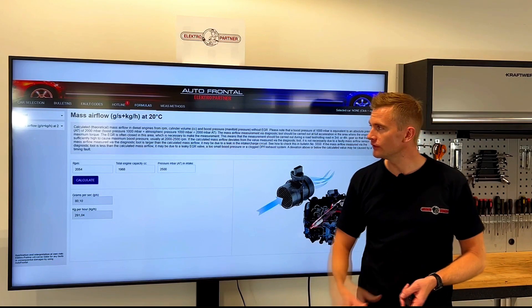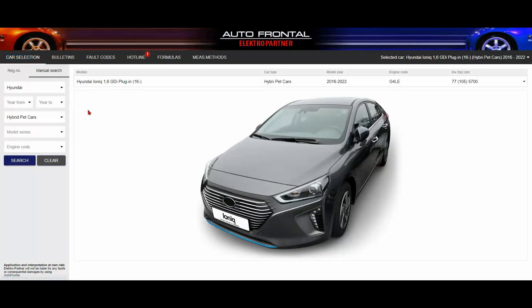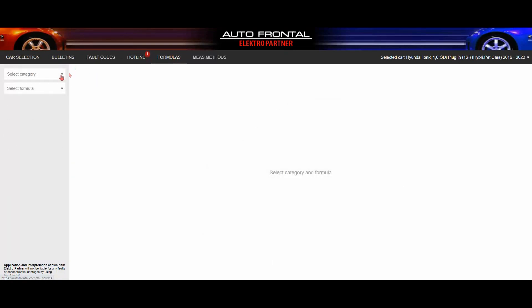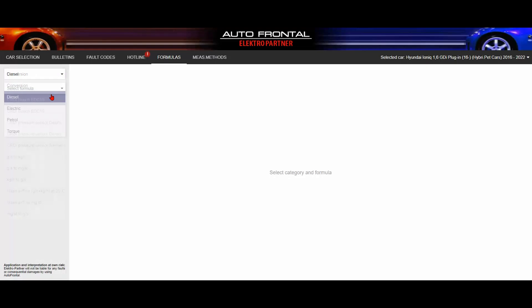Next I want to show you a new feature that we have added: formulas. We recently added formulas to the program and hopefully you will find this very helpful. We have different conversions, and also calculations on air mass, or if you want something on lambda to air-fuel ratio. We will continue to add new formulas according to the requests that we get.